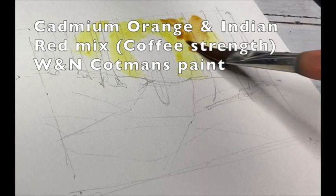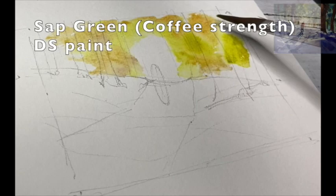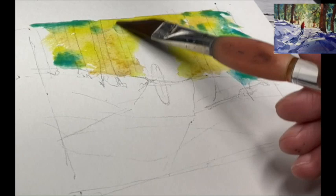Cad orange and Indian red mixed together, and again just using the brush to place down the pigment gently. Sap green again just blasts in there, joins the party. And again allows itself to bleed in gently. A cerulean blue — so the further away from the light, the darker the tones.